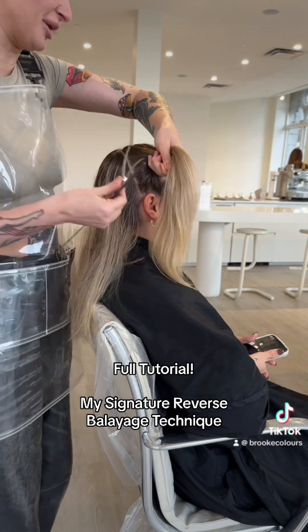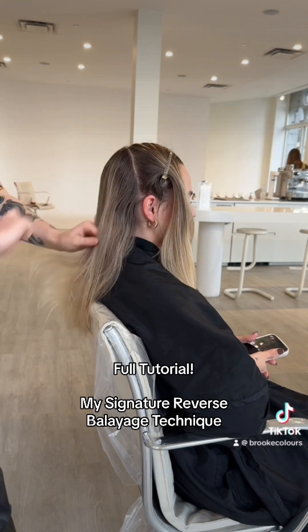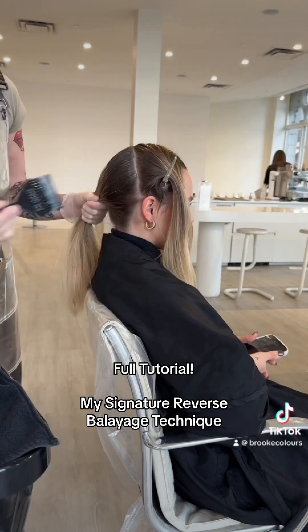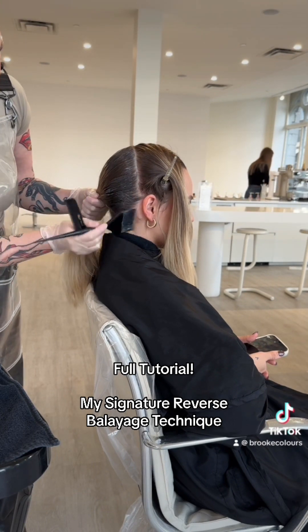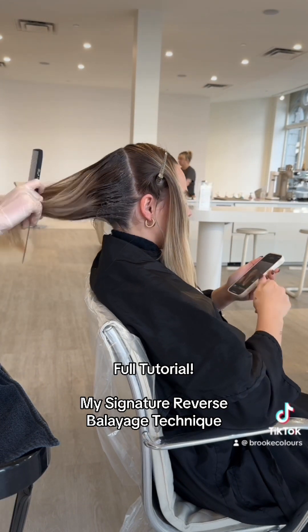This video was 30 minutes long and I tried to cut it down as short as I could, but I've been really busy. I'm just going to literally do a retouch everywhere with my base color.